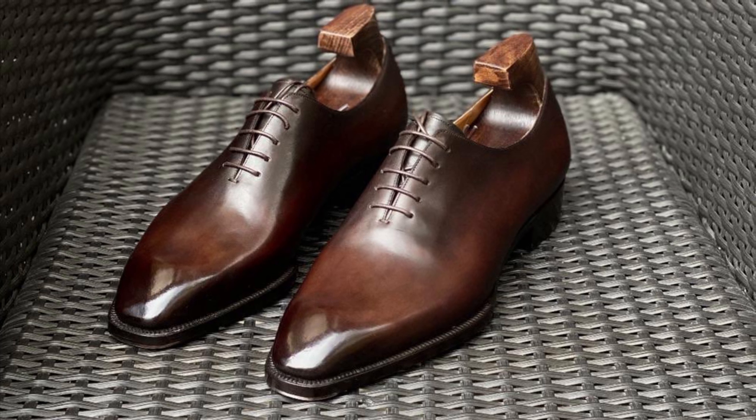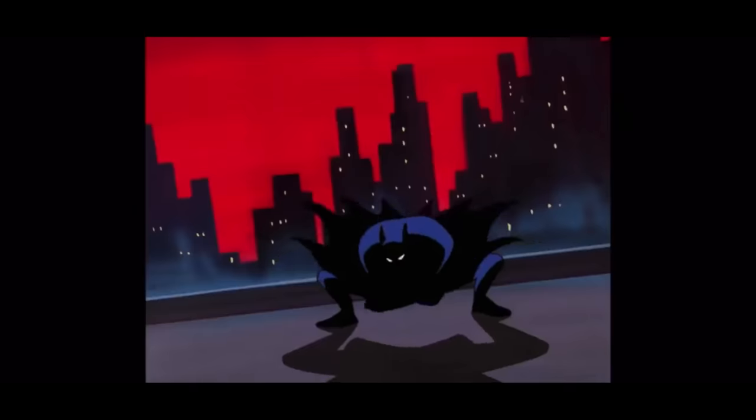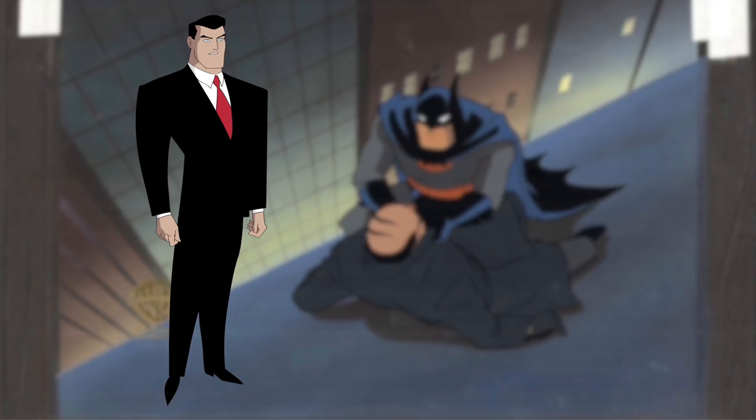You might be surprised to learn that my love for this look started when I was a kid. I was a huge fan of Batman the Animated Series, and I noticed that whenever Bruce Wayne wore a suit, he portrayed the ideal image of men's fashion, especially in later team-up shows like Justice League Unlimited. He had huge shoulders and a very skinny waist, and his shoes looked dynamic and sharp. If you look carefully at how the animators drew Bruce Wayne's shoes, you'll notice they have a spade shape.